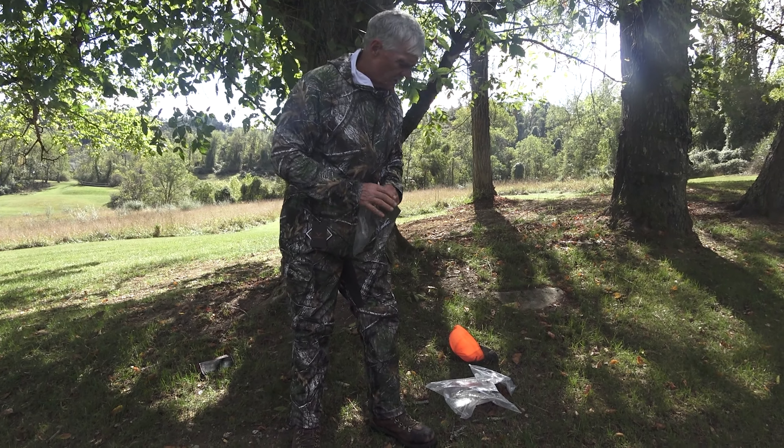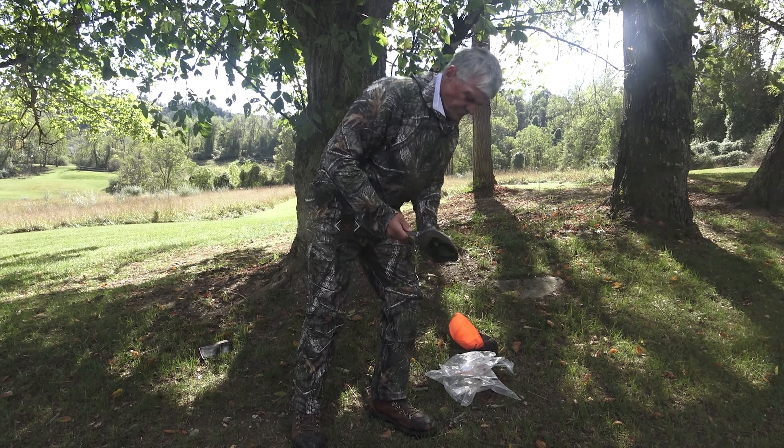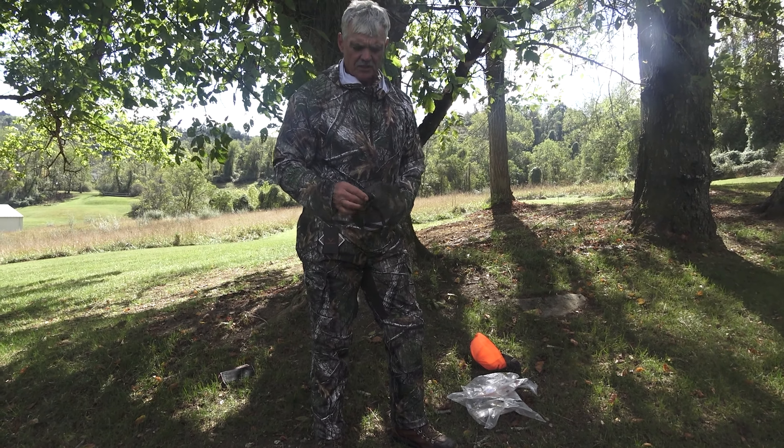Here's a hat — a summer hat with mesh in the back.